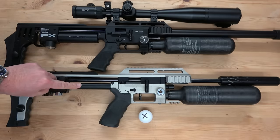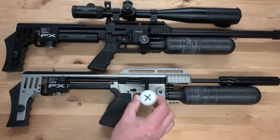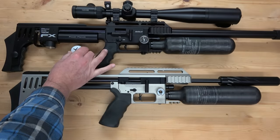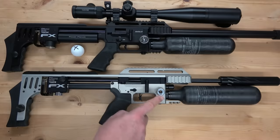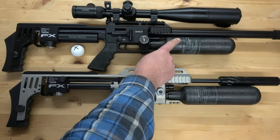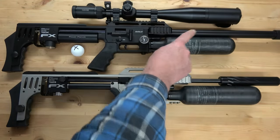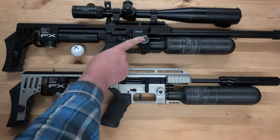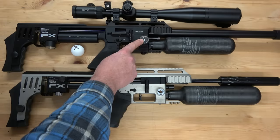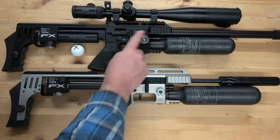Let me try and explain what a power plenum is compared to the original plenum. X is the amount of air required to launch the pellet forward down the barrel and downrange — this is very important. All pre-charged air rifles are powered using compressed air which is pressurized in a cylinder or bottle, and the gauge on the side tells you what pressure is left after you've fired each shot. In rifles without a regulator, this pressure is vital because when you pull the trigger, this pressure is what launches the pellet downrange, and that's where you get a power curve from.